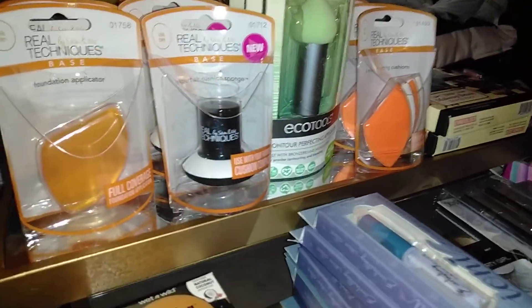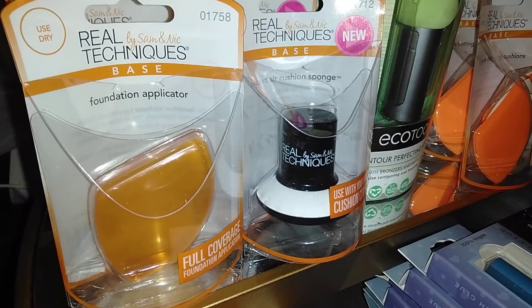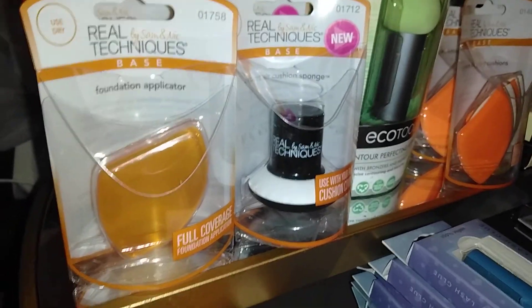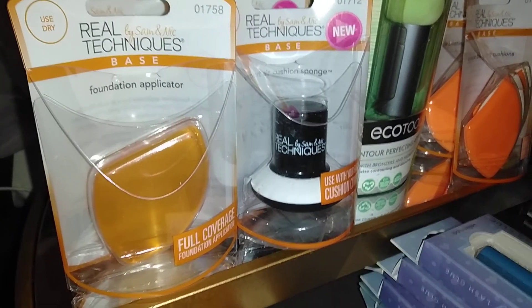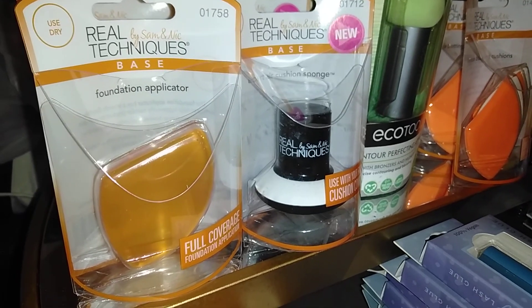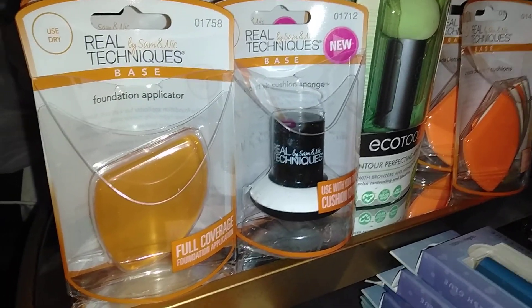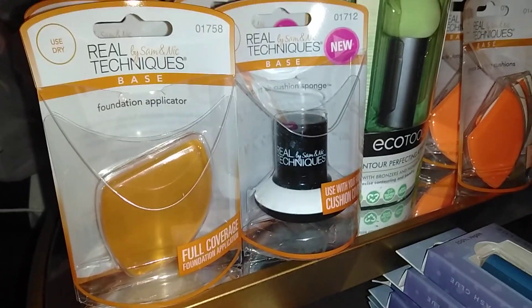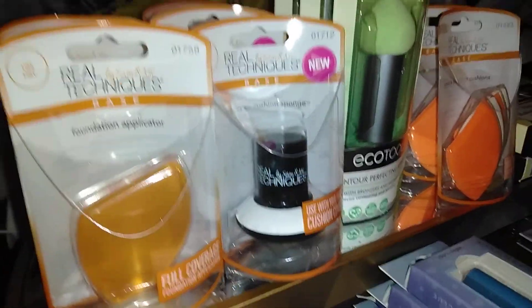Let me show you what I found at Dollar Tree. I found this Real Techniques by Sam and Nick, who are sisters from the UK — they are makeup artists and they have their own line. Generally this is carried at Target, and Walmart carries it also, which I think is where they got these products from. I have got some awesome Real Techniques brushes. I never pick full price — I got mine when they switched to a newer set at Big Lots. But they did have this at Dollar Tree, and these are way more than a dollar.